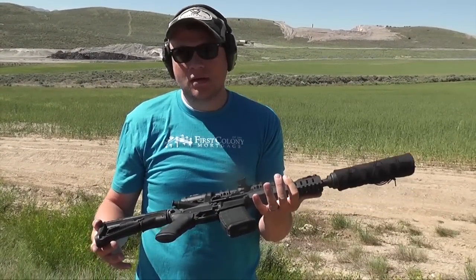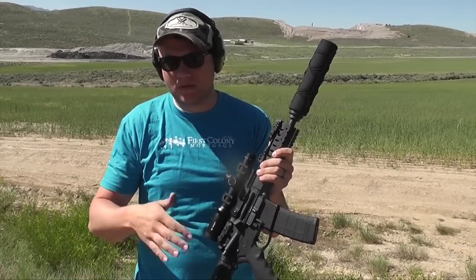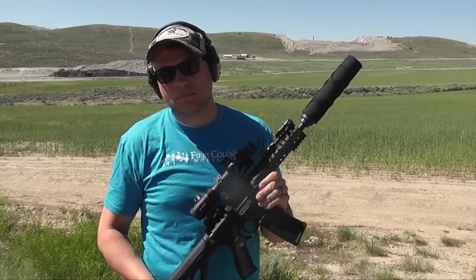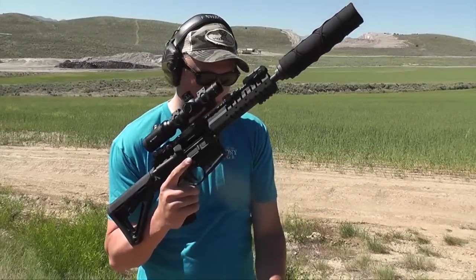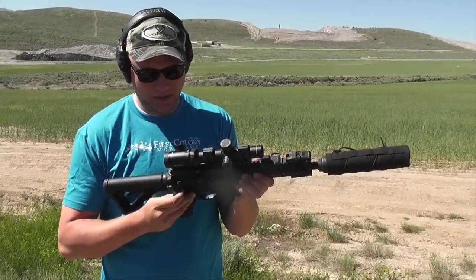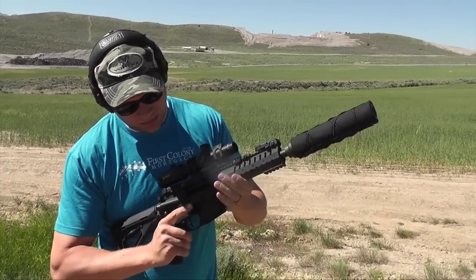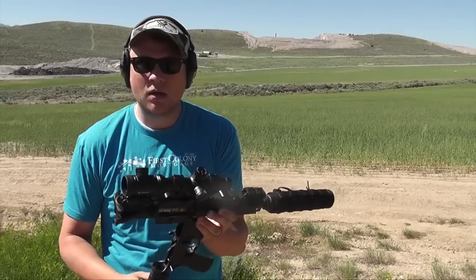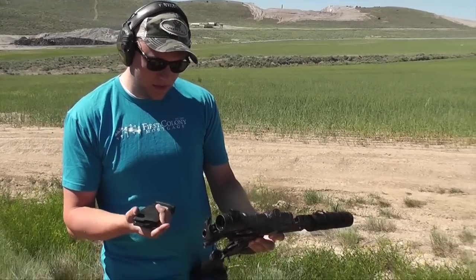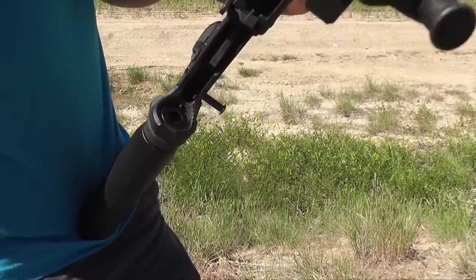You have to swap out the buffer spring when you're shooting sub versus super? The design of this was meant to shoot sub or super with no gun change at all. What did you do spring-wise? On this one I have a standard spring — that's hot. It's got less recoil but at the same time it's a heavier bullet. You've got 208 grain or 115 grain, but this is my JP Silent buffer.